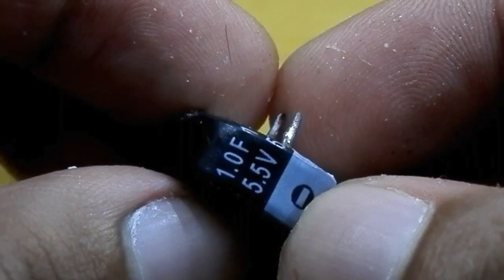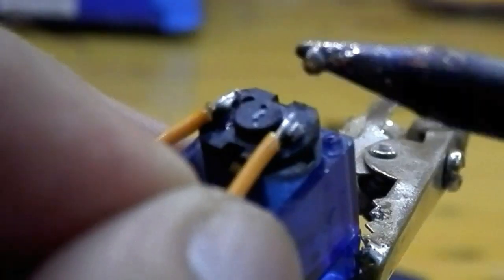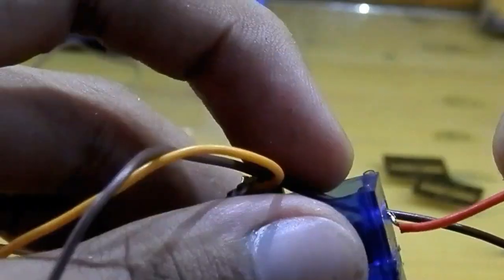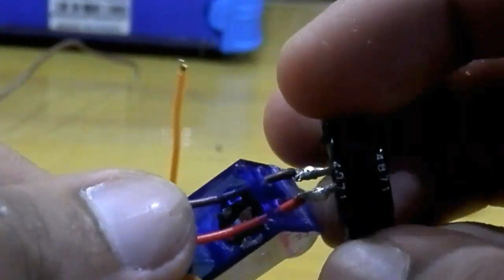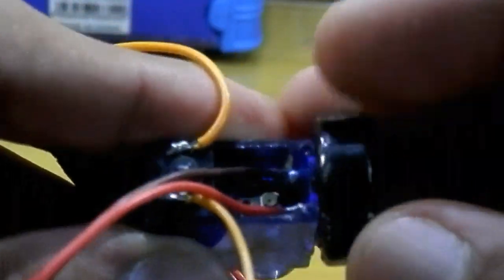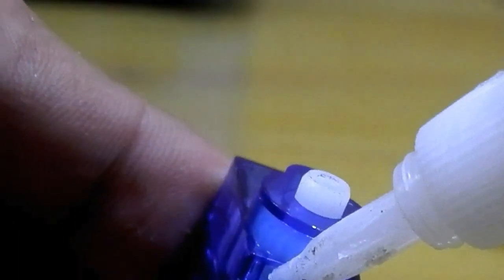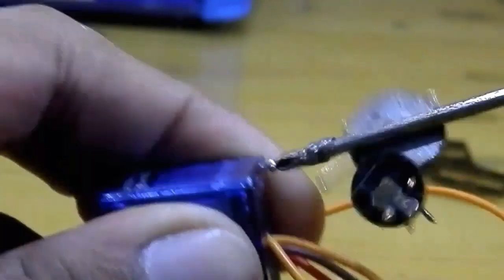This super capacitor is 1F and 5.5V. I unscrewed the servo and soldered two wires to the servo's motor as well as the capacitor. Then I pushed the cap's wire through the holes as well as the bottom section of the servo. I used super glue to hold the cap in place, then screwed the servo again.